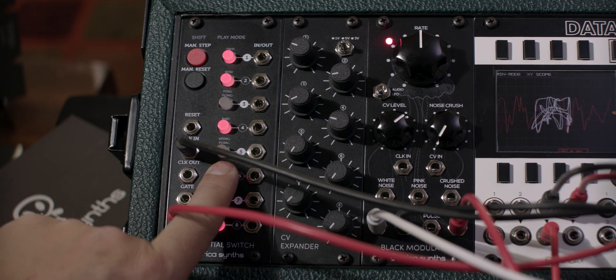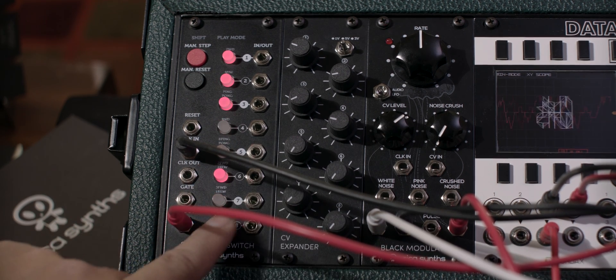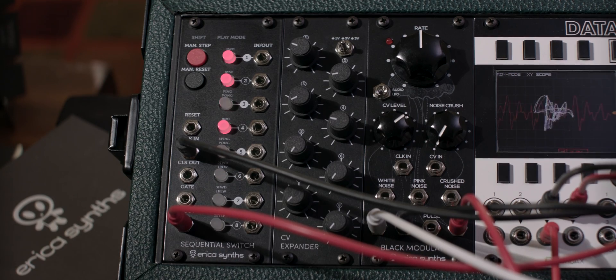If you quickly press a step button twice, it deactivates that step. A single press will turn it back on.